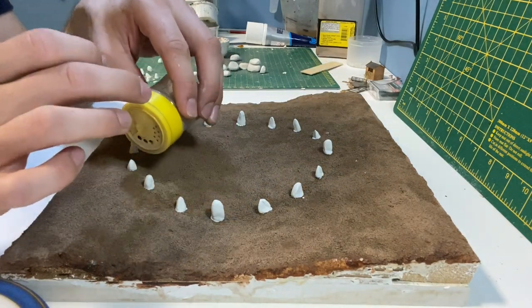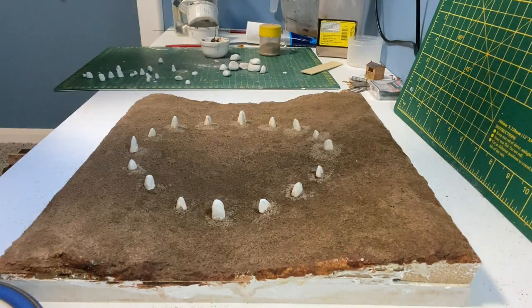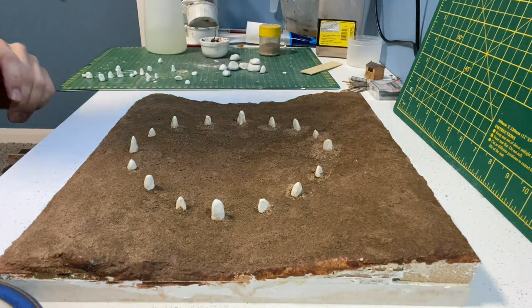I use a small amount of earth texture around the stones just to cover any gaps. Another quick spray of watered down washing up liquid and then scenic cement holds the earth in place.